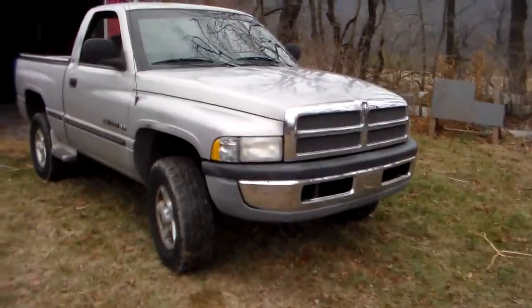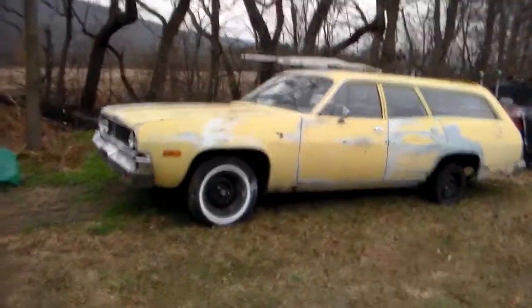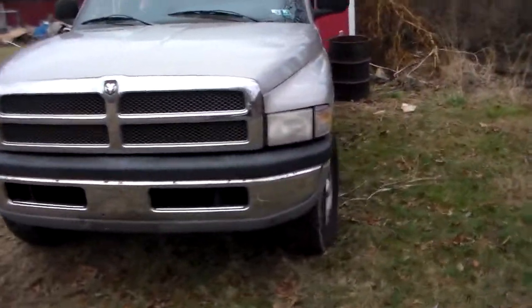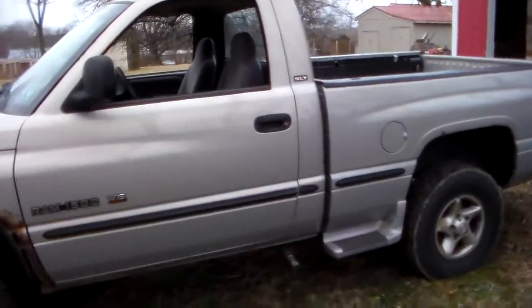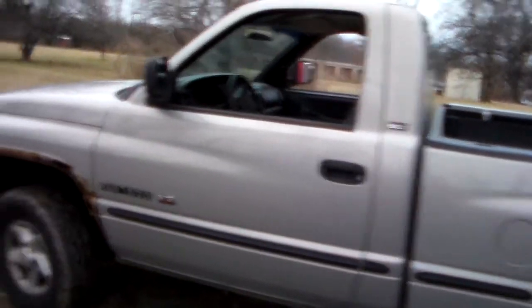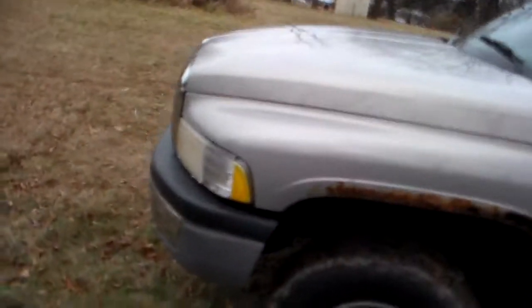What's going on guys? Welcome back. I know it's kind of been a long time since the last video — it would have been right after the last derby when the Plymouth came in. But today is December the 20th and I had a little Christmas present dropped off last night for me, paid for by me, so it was more of a present to myself. This is going to be a derby truck for next year.